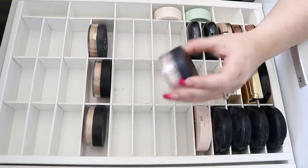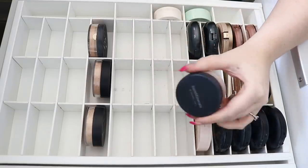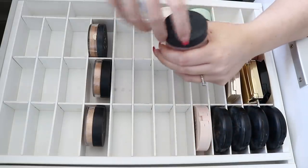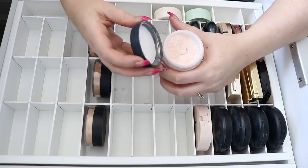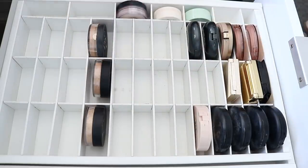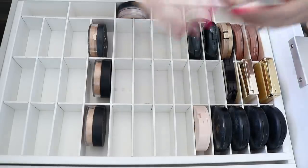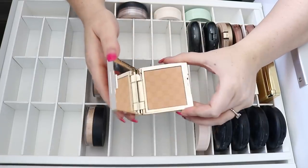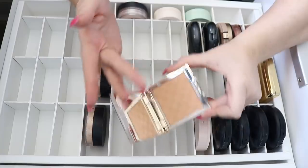I can't even remember if I've tried this Bare Minerals Illuminating Mineral Veil yet. It doesn't look new so I must have tried it, but I can't remember what I thought of it — they can stay for now, but I think I'll end up changing my mind. I've also got another one in the shade Light — it looks more of a medium skin tone. Maybe I'll get rid of the pale one and go for the shade of light.